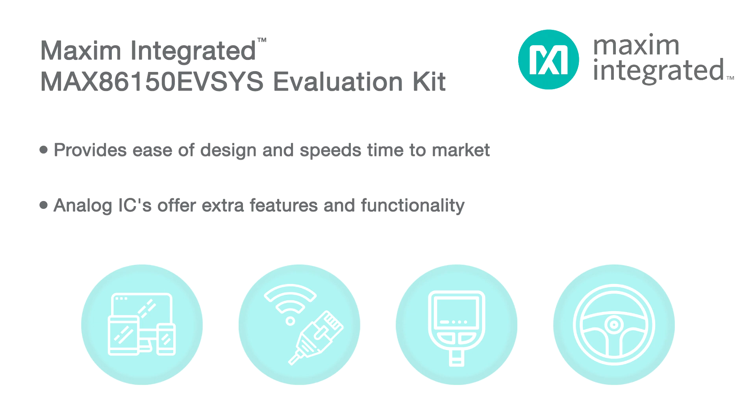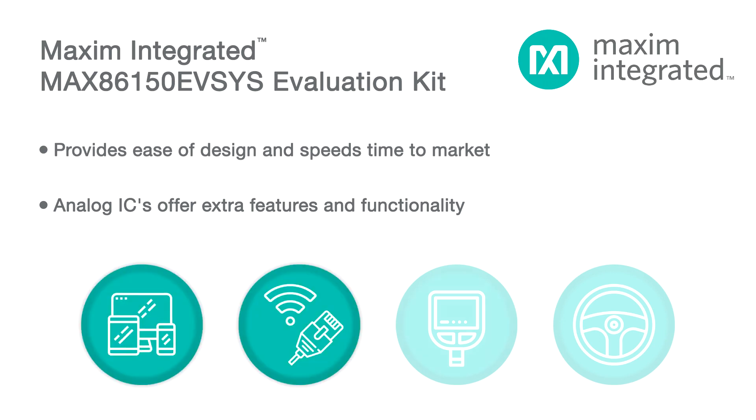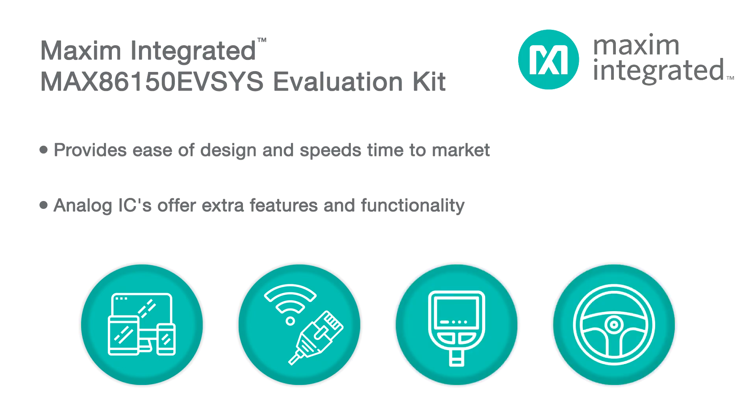Look to Maxim for solutions for consumer electronics, wireless and fiber communications, test equipment, and automotive applications.